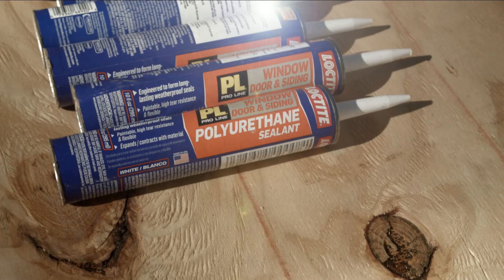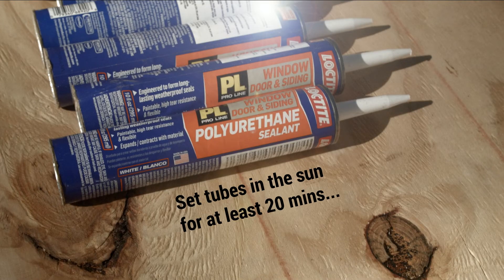Here's how you do it. First, set your tubes of sealant out in the sun for at least 20 minutes. This will make it much easier to squeeze the sealant out of the gun. Cut the tip of the tube spout short so you can get a good amount of flow with minimal effort.